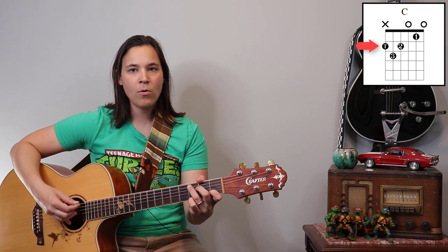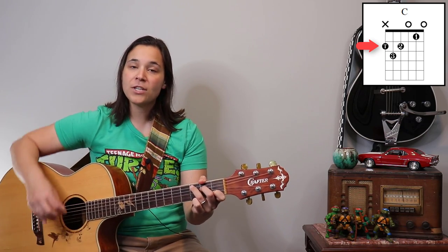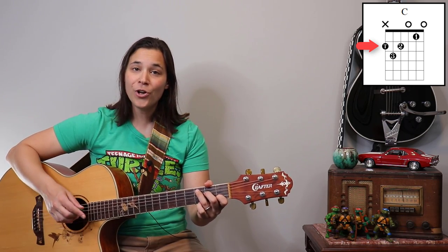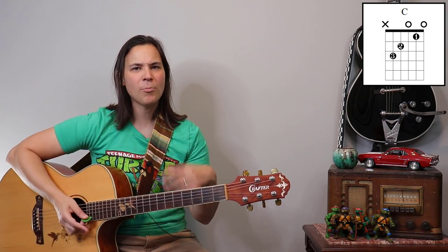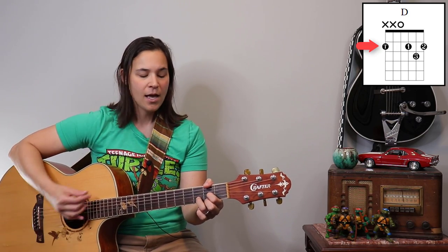The benefit of the thumb-over-the-top technique is that I can mute my top string. When I play a C chord, I can actually strum all six strings and it'll sound good, without worrying that the top string is going to come through and muddy things up. Same for A minor, D chord — anything that is not a six-string chord, I usually have my thumb up over the top.